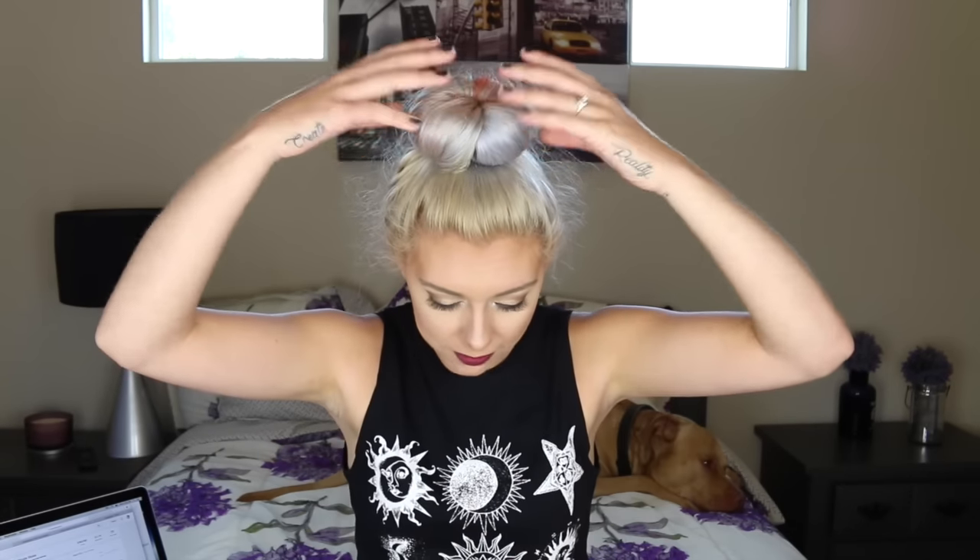Today we are going to be testing out the sock bun as a no heat hair curling method. Last night I put my hair up in this sock bun and supposedly you're supposed to have nice curls. Your hair is supposed to be curly when it comes out and I'm really excited to see if this works.